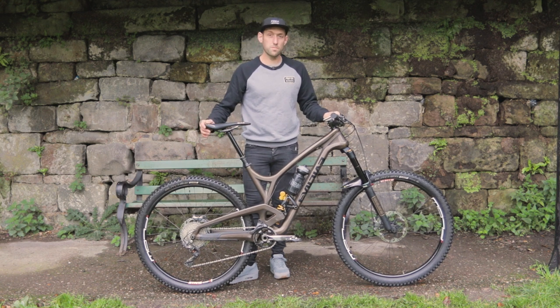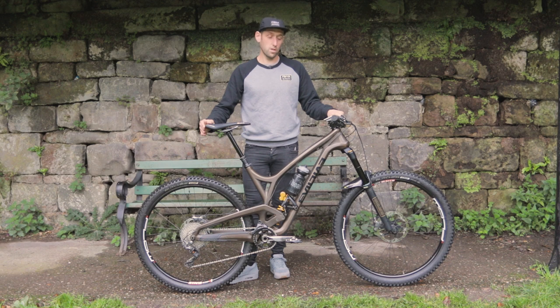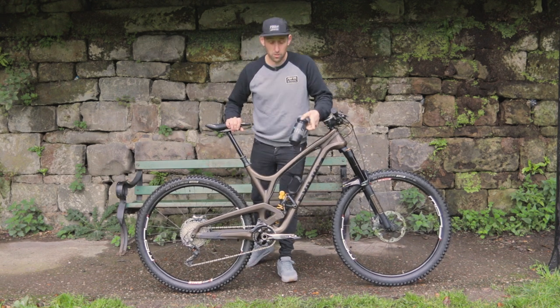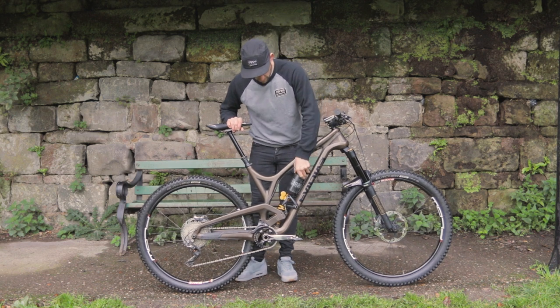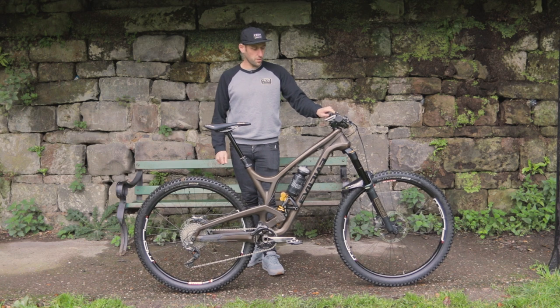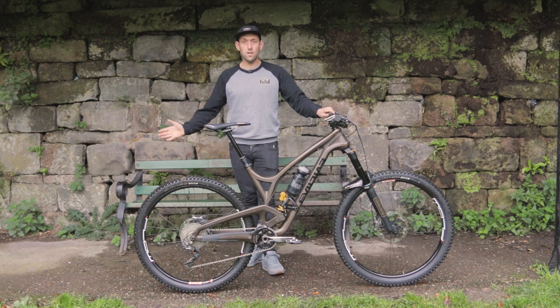This is the bike that I've raced most of the enduro events on this year. I've had a lot of fun riding it — it's really good. I think that's pretty much your lot. Oh — little Trailhead water bottle and normal cage. I don't tend to carry a backpack when I ride this bike. There you go, that's my bike check.